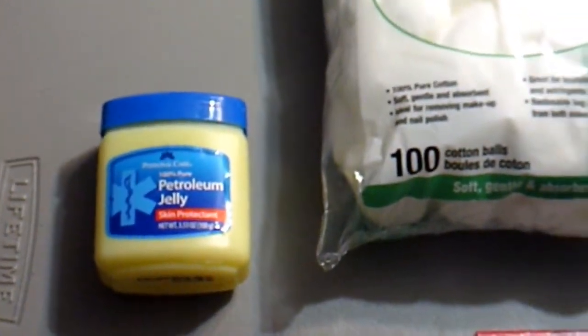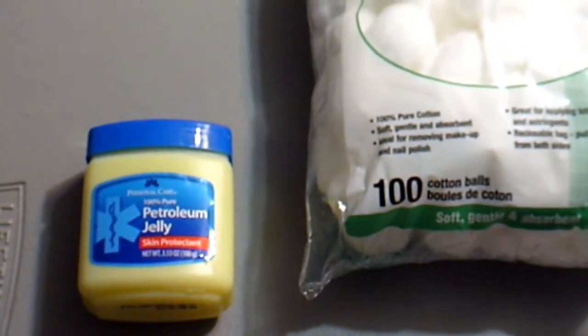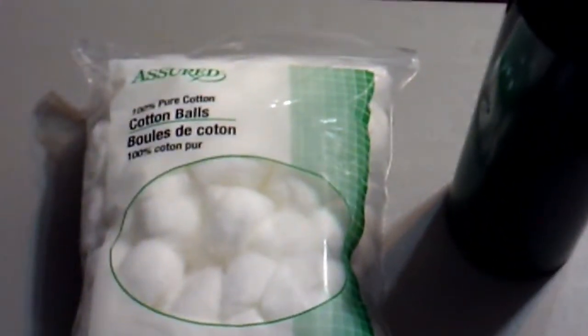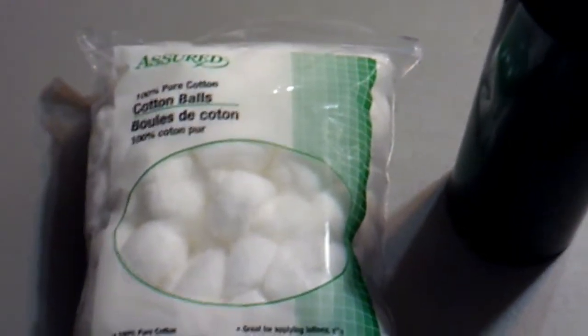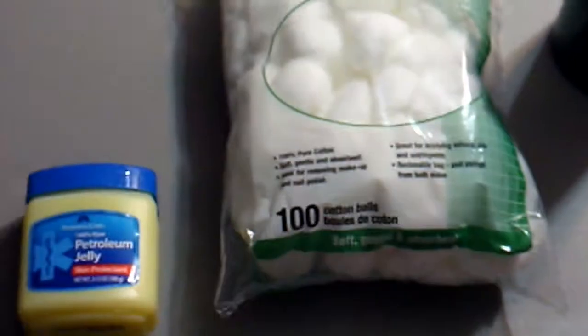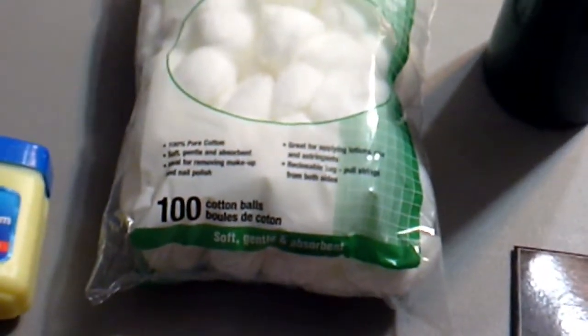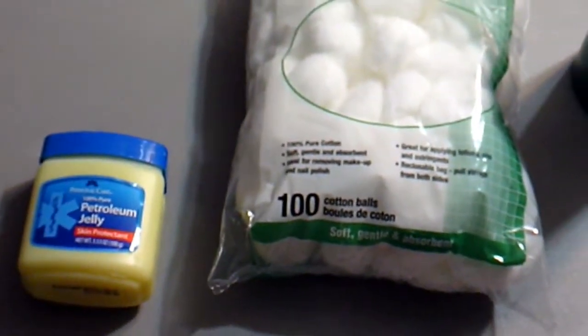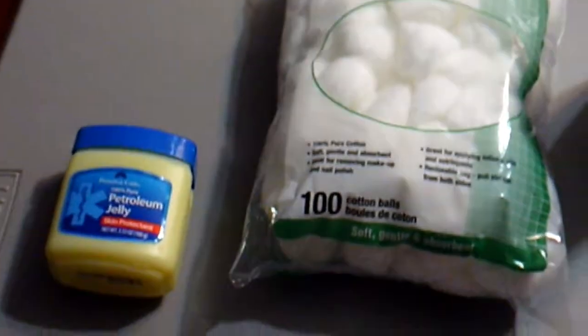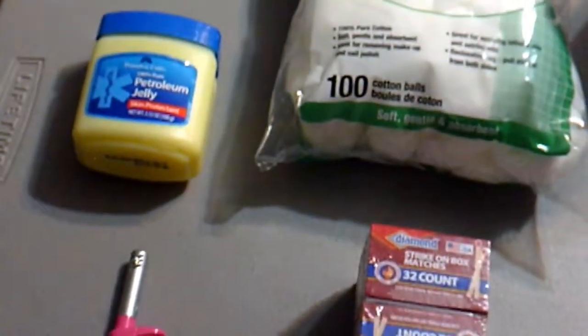The first thing we picked up was some Vaseline, some petroleum jelly. You add that with some cotton balls and you have a great fire starter. You can probably have a hundred plus fires with just these two things, and it felt like great value — a dollar each, can't go wrong.